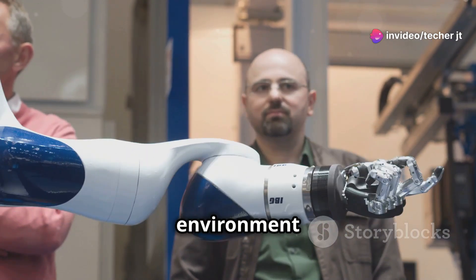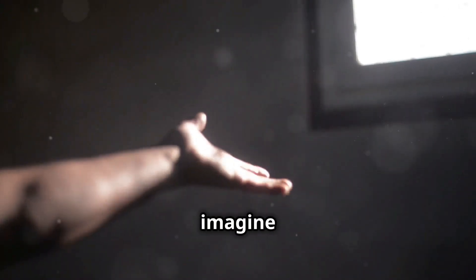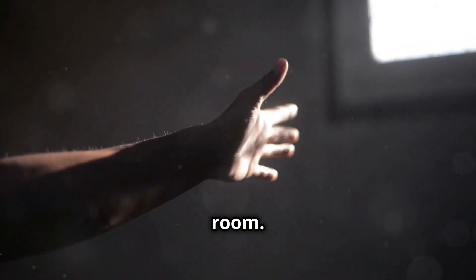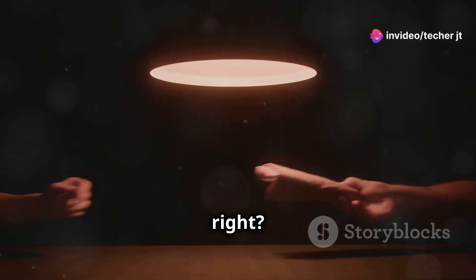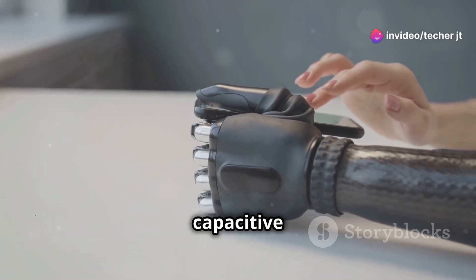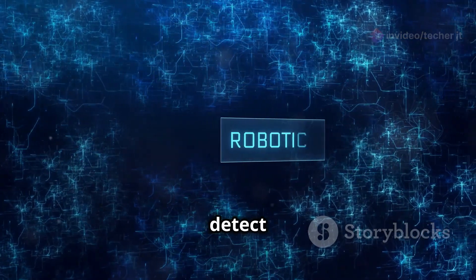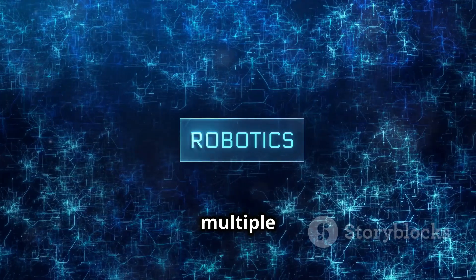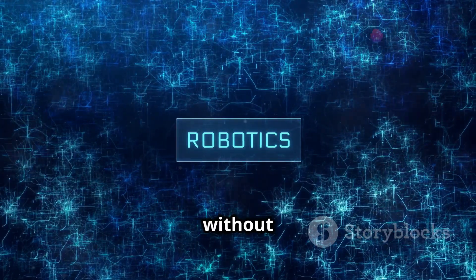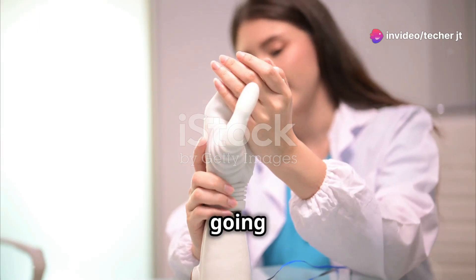Capacitive sensors are like little electric feelers that allow robots to sense their environment without actually touching anything. Think of it like this: imagine trying to find your way through a dark room — you might reach out with your hands to feel your way around. That's kind of what capacitive sensors do for robots. They use electricity to detect nearby objects, measure pressure, and even track multiple points of contact, all without any physical contact.